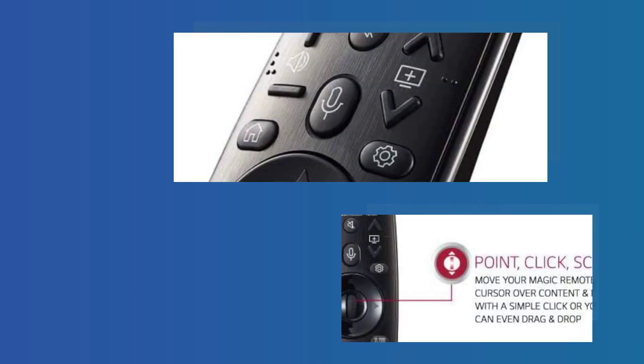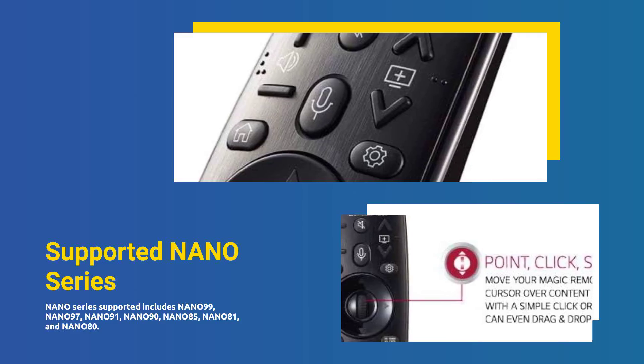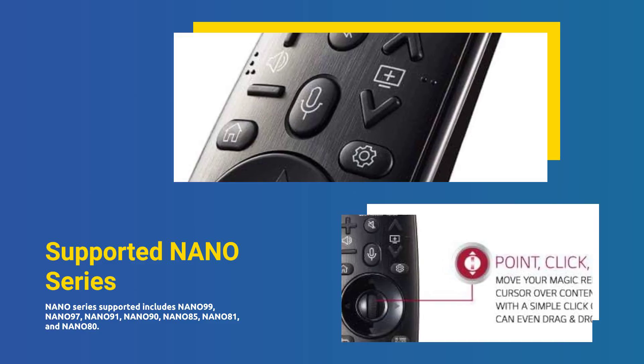It also supports NANO99, NANO97, NANO91, NANO90, NANO85, NANO81, and NANO80 Series.